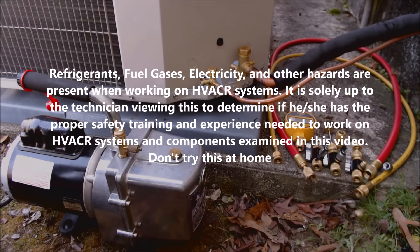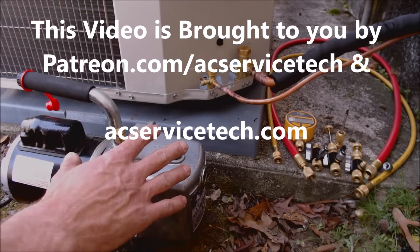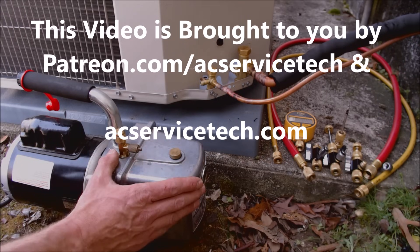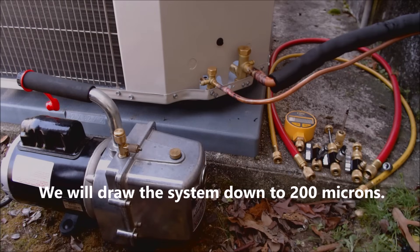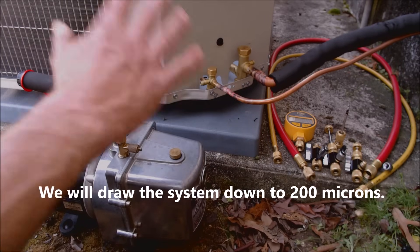Hey guys, this is AC Service Tech, and today in this HVAC training video we're going over how to draw a deep vacuum quickly. In this case we're using a 6 CFM pump. I'm going to show you all the tools I'm using and the process of setting it up and actually doing our vacuum.